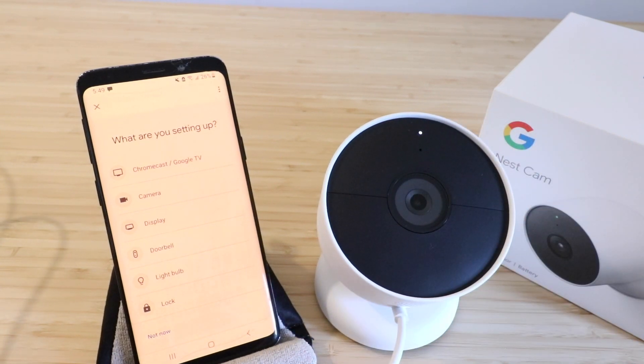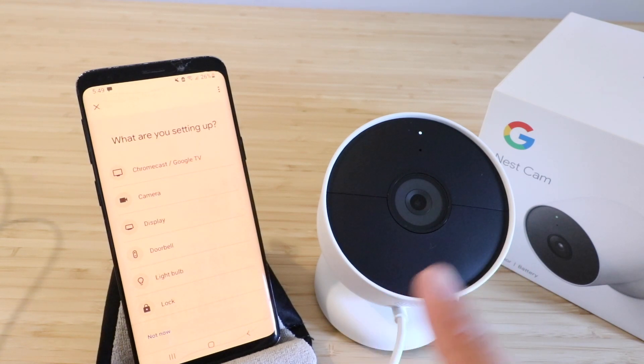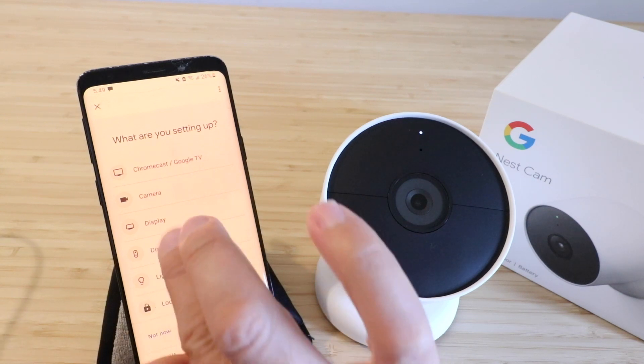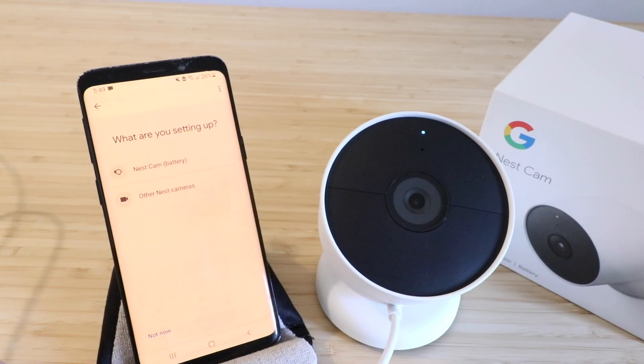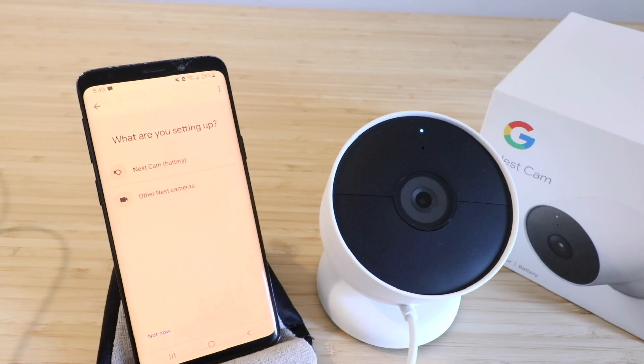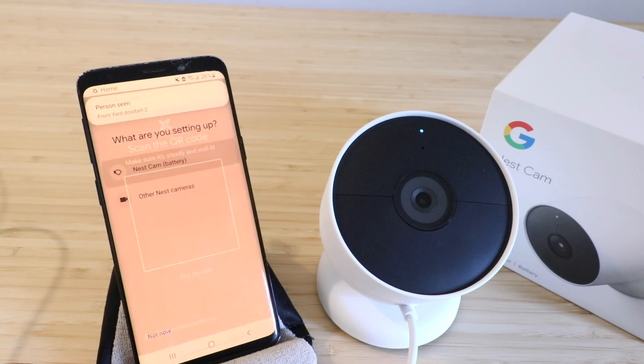While we wait, once you hear a little ding and see the light, we're ready to go. We're going to click on camera up here at the top. It says: what are you setting up — a Nest Cam battery or other Nest cameras? We're setting up a Nest Cam battery, so we're going to click this one at the top.